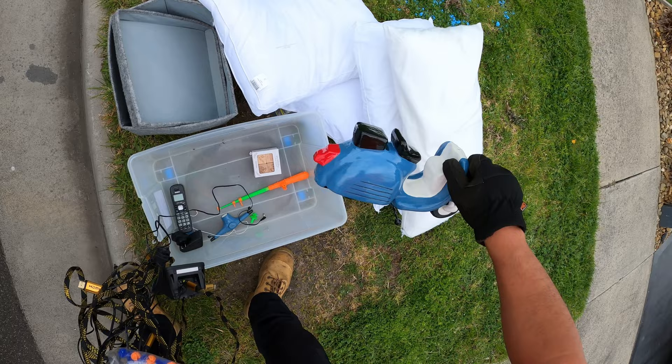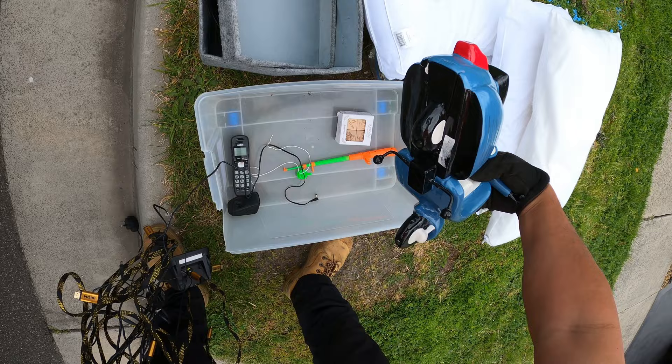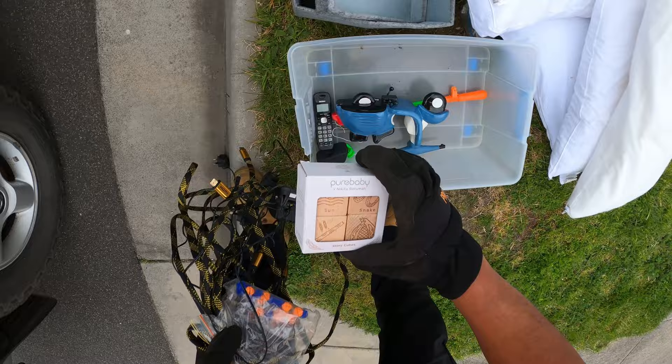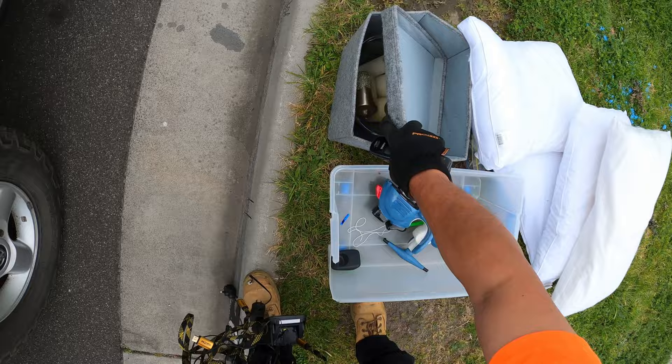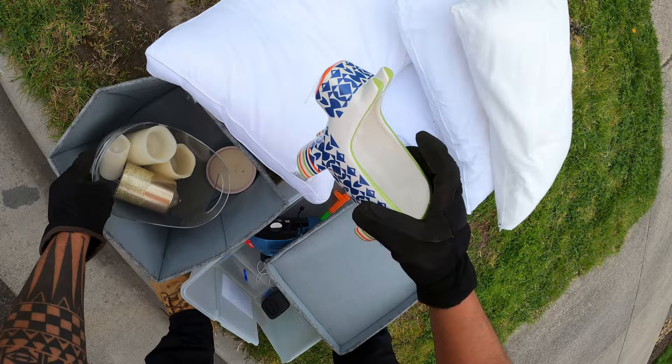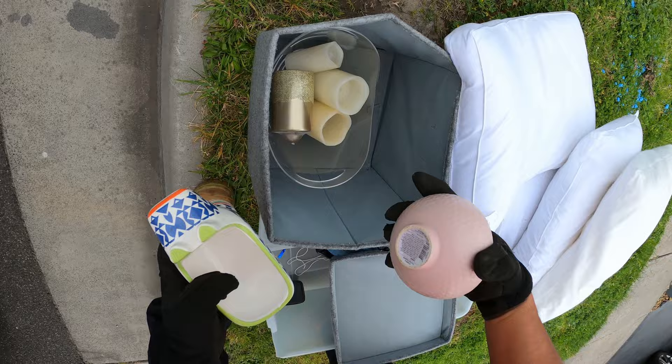And we have a — oh it's broken man, it's broken. It's okay, I'll just leave it. I'll grab that. Candles — get in there, chill there. Oh that's cracked. What was that? Salt and pepper thing.